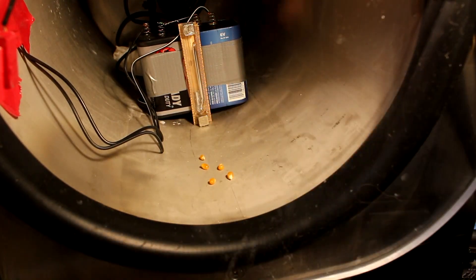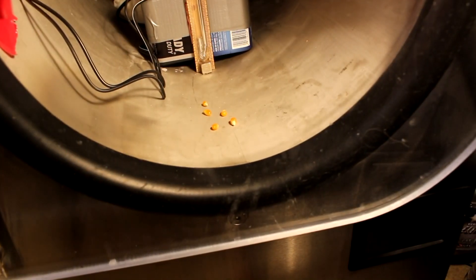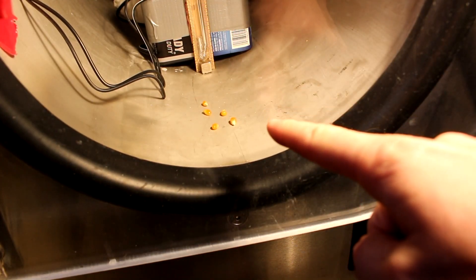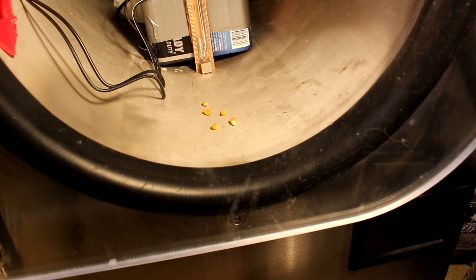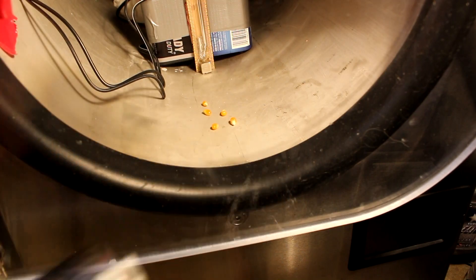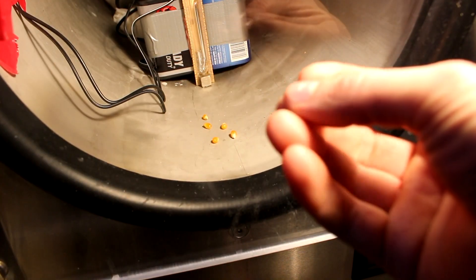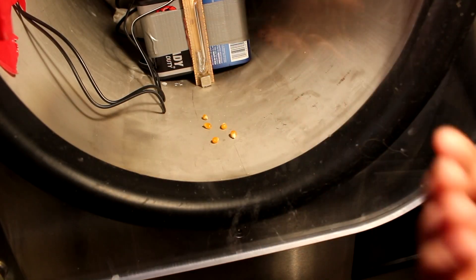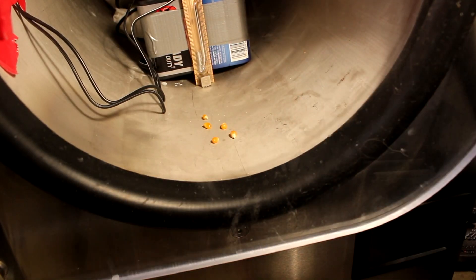Hi everyone, welcome back to Cody's Lab. I just got a request to pop popcorn in a vacuum chamber. I have a vacuum chamber, I have some popcorn, and I have a high powered laser that can pop popcorn. Theoretically, the expanding gas from the water vapor should make it fluffier. Let's see what happens.